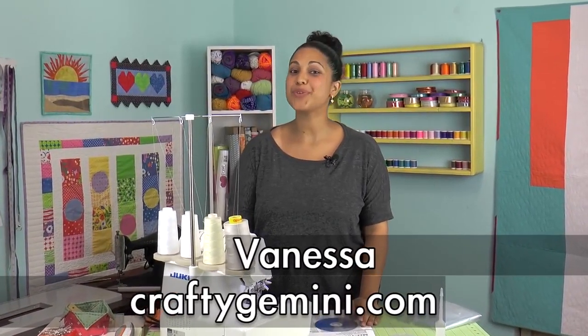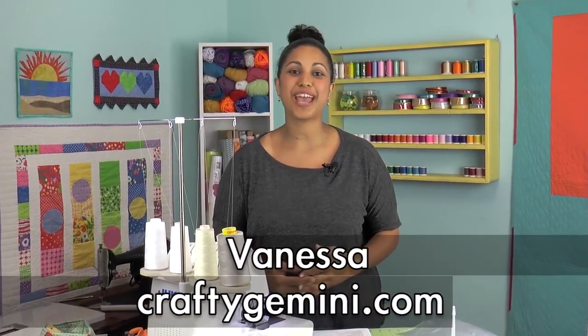It's Vanessa the Crafty Gemini. I post weekly videos right here on my YouTube channel, and in this video I'm sharing with you my review of my brand new Juki MO-1000 Serger that features this really cool easy threader technology.